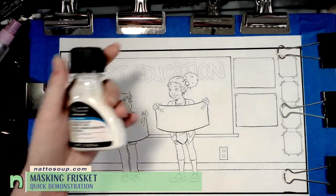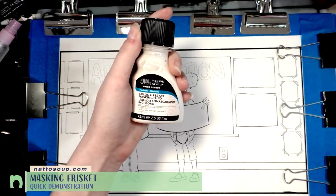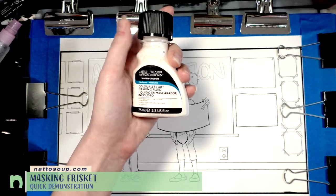The materials you're going to want for this tutorial are your masking fluid — I am using Winsor & Newton's Colorless Art Masking Fluid.